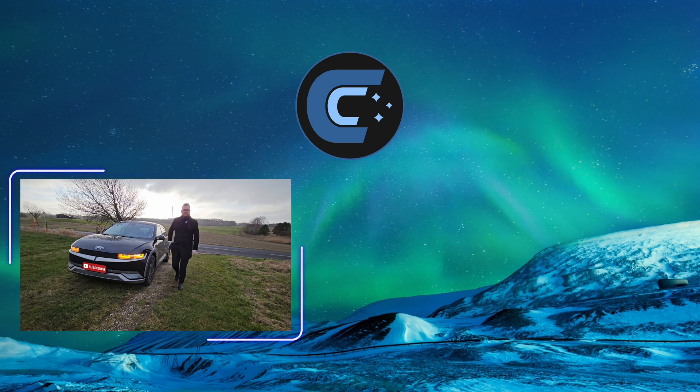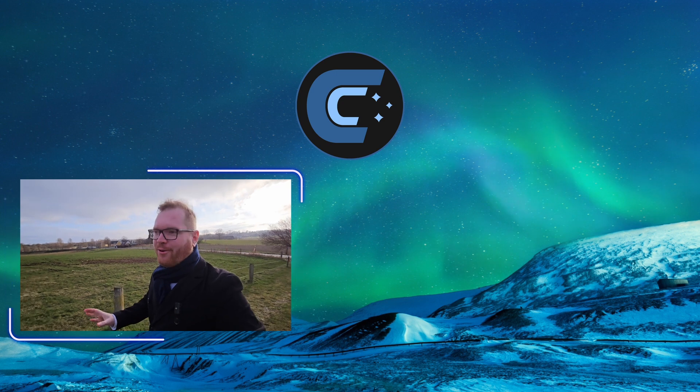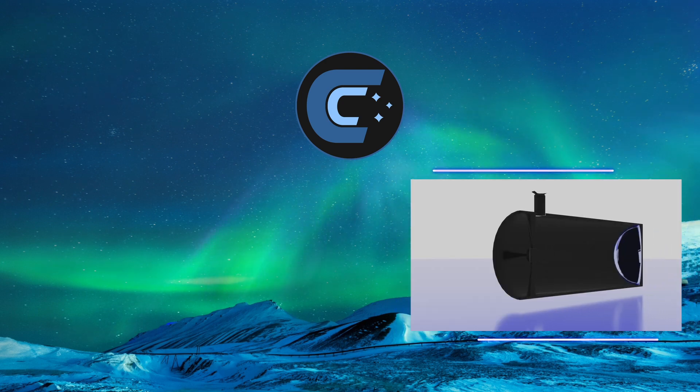Just up this road is probably one of my favorite observation spots for astrophotography. Where refractors use lenses, reflectors use mirrors. These type of telescopes will often be constructed of a...